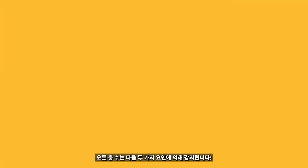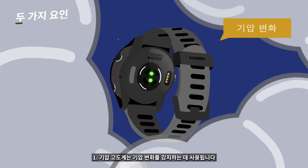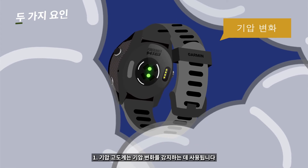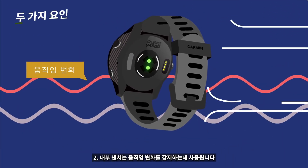The floors climbed amount is detected by the following two factors: 1. The barometric altimeter is used to detect air pressure changes. 2. Movement changes detected by the built-in sensor.